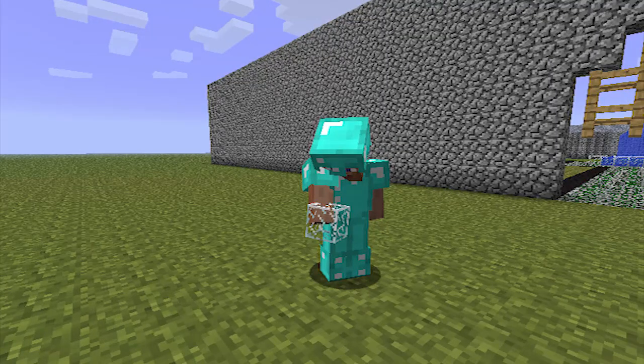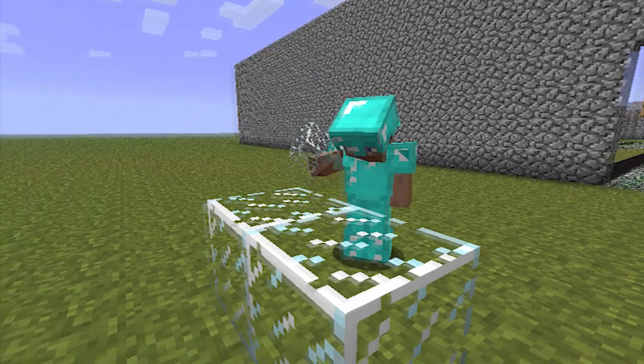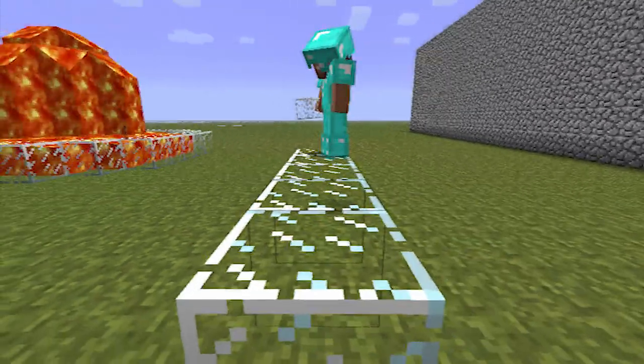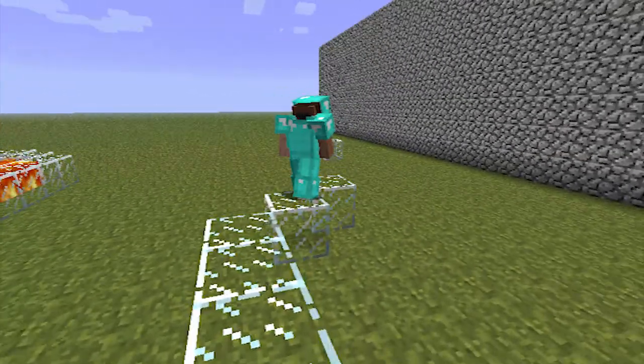If you haven't seen my lava video, this is how I make my base. You can use any object — I use glass. Two, three, four, five — so it's five across. Then you're going to go diagonal, diagonal, diagonal, then four across.